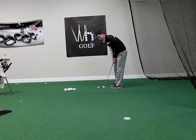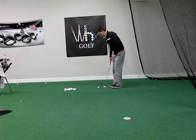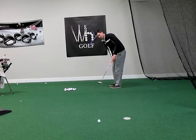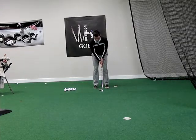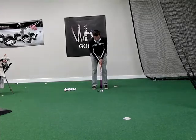I'll show you what that looks like from two different angles — give it a try, tell me if it helps, tell me if it doesn't, let me know, give me some feedback. Grip up on the putter, shaft a little bit more vertical — or horizontal — and I'm going to swing. That's what it looks like from that angle, and here's what it looks like from this angle. It's just a longer, slower, smoother stroke. That's hit solid.